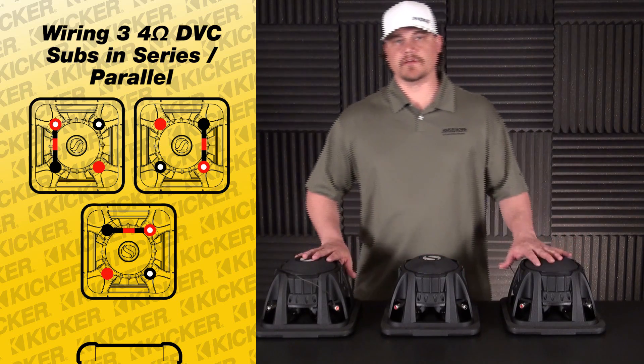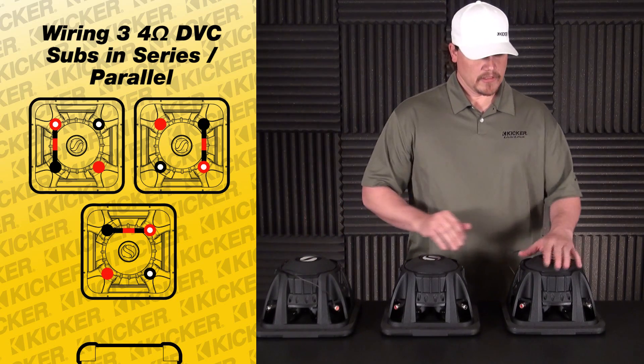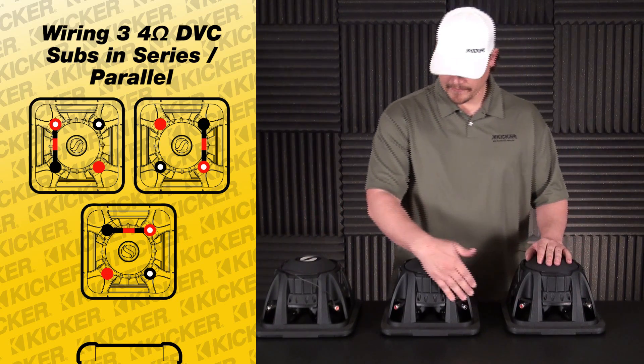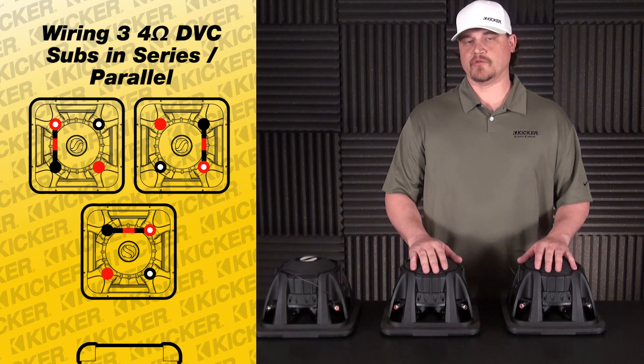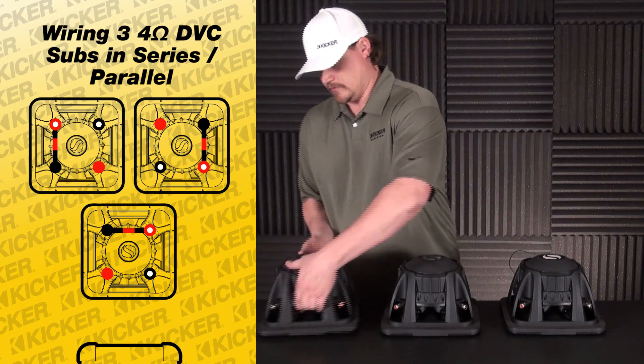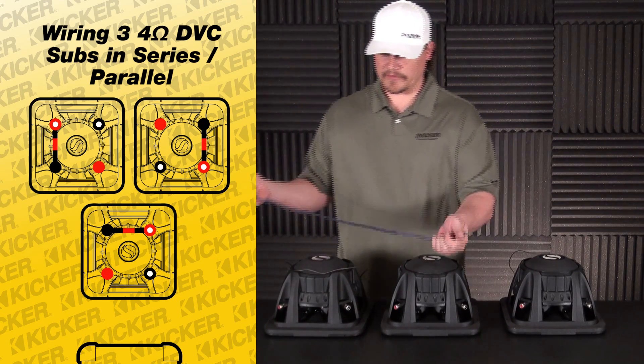What this does is when you series the subs, they go from four to eight ohms. Basically, we're going to parallel everything that's left over and drop it down to a total of about 2.6 ohms. To get going, we basically jump from sub to sub.